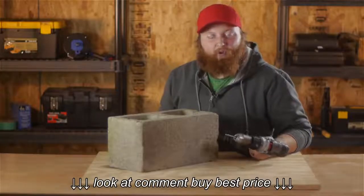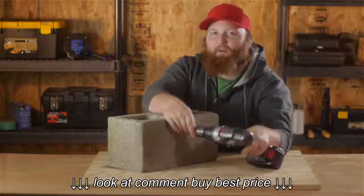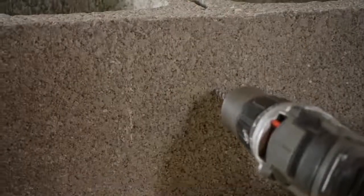After you have the holes marked, go ahead and grab your drill, put it right onto that mark. Then we're going to go ahead and drill out the holes.